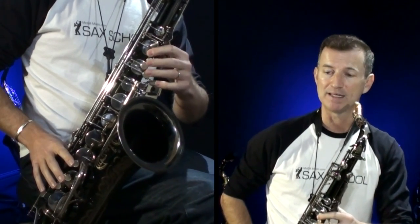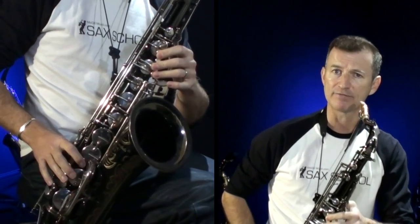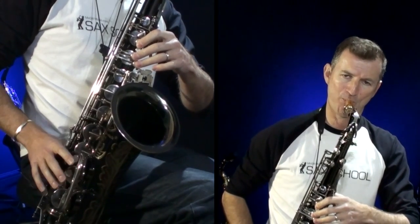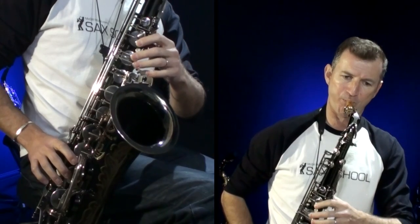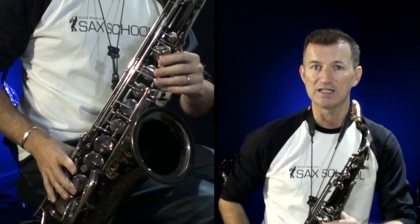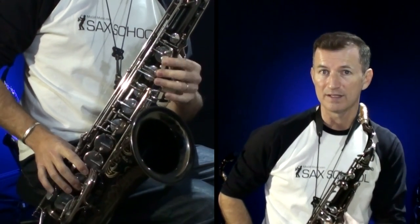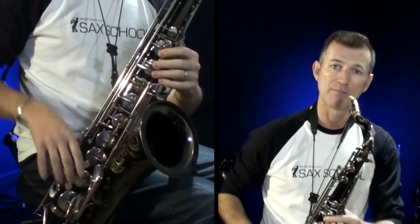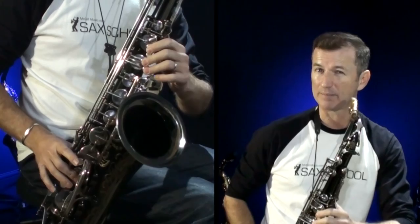So basically all we're doing is G, A, B, C, D, E, F, and G. Now, if you're on the alto saxophone, you're going to be using a D major scale, but instead of the seventh note being C sharp, you're going to lower it to C natural. So on the alto, we'll be using these notes: D, E, F sharp, G, A, B, C natural, and D. So if you've got an alto, play along with me now using those notes, and I'm going to play my notes on the tenor. Remember it's an F sharp and a C natural.